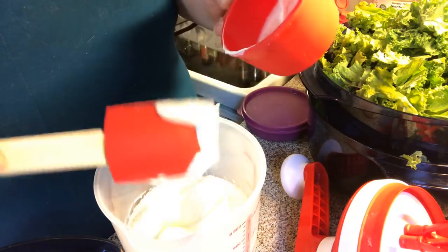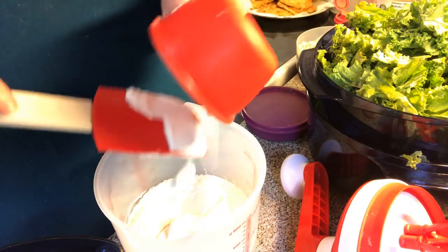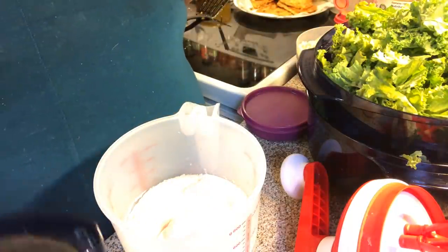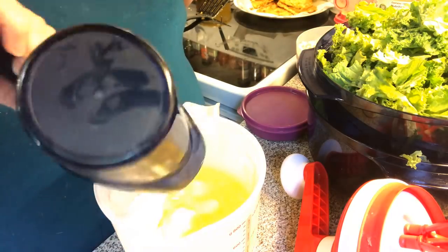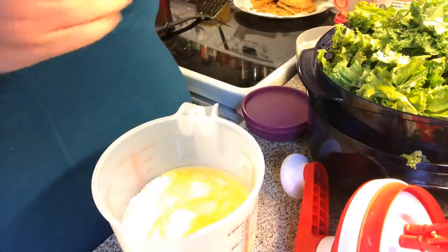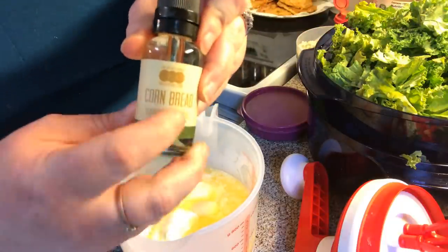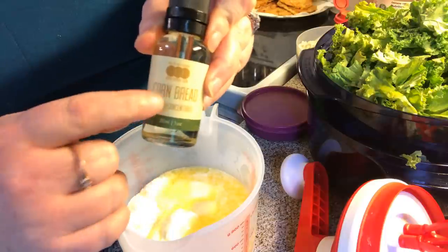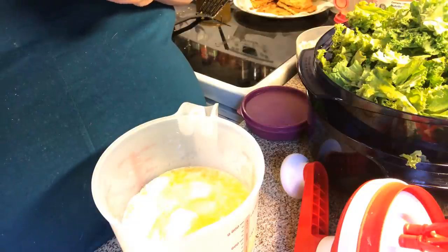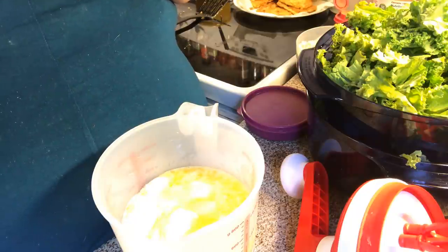Don't worry about the recipe — I will post it in the description box under the video. Put the sour cream in there, then we're going to put in some melted butter. The secret ingredient — I'll put the Amazon link in the description — is a cornbread flavor concentrate. That's how you keep it low carb, because you don't use cornmeal since that's high in carbs. The recipe I'm following says six drops.